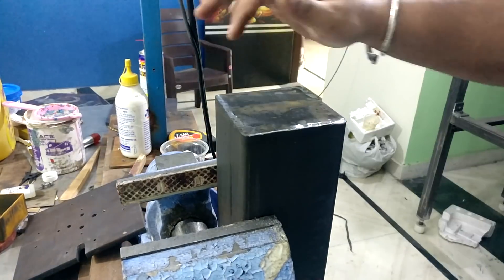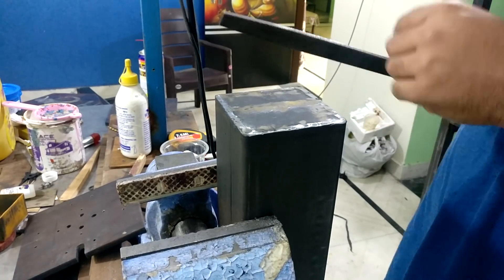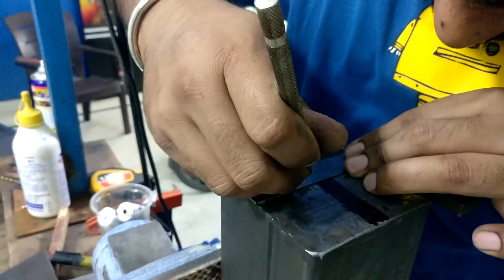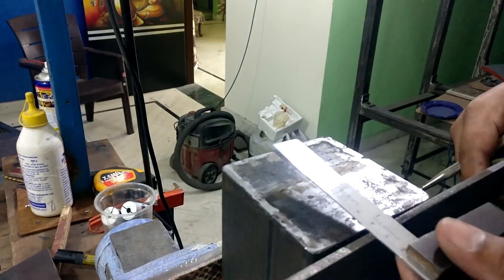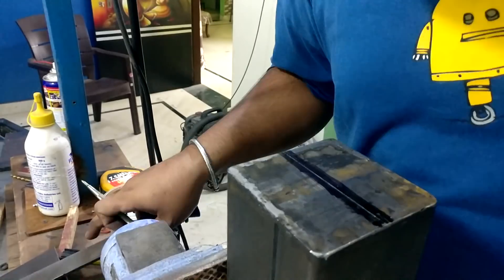To join the top plate to the top of the Z-axis I cleaned up the edges so it would be easy to take a square reference. After taking the reference I transferred the hole locations and then tapped them with an M8 thread tap.